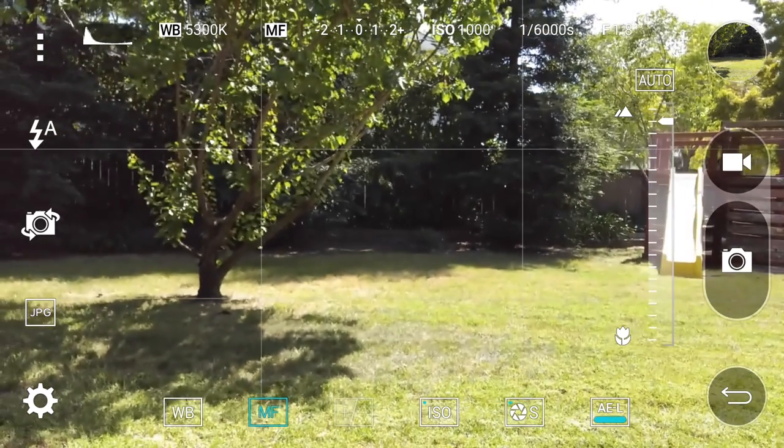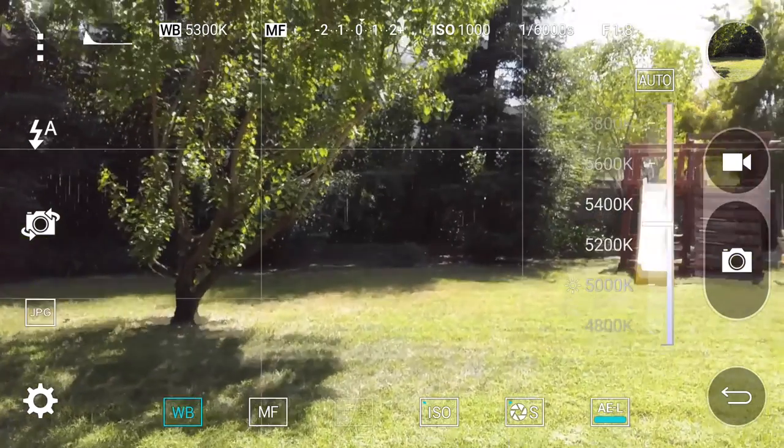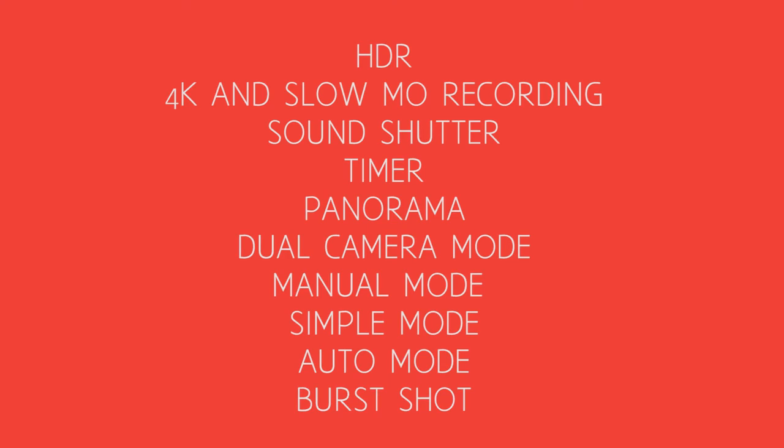I compiled a list of all the features, settings, and options you can do with the camera, so you can pause if you need more time to read.